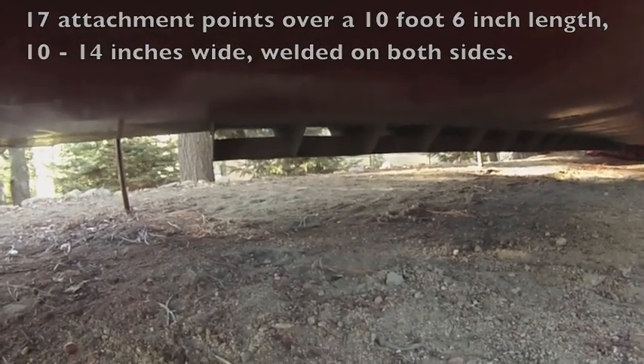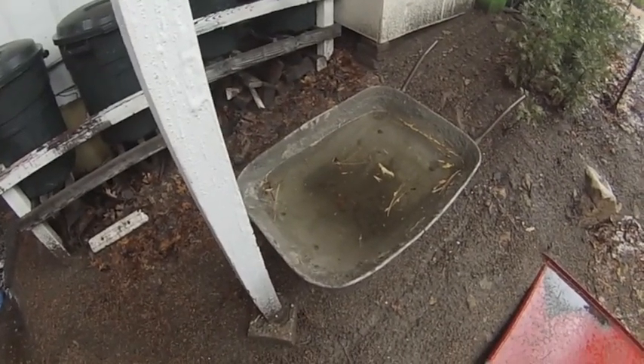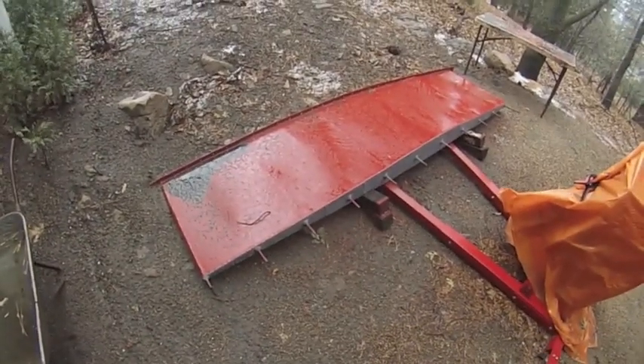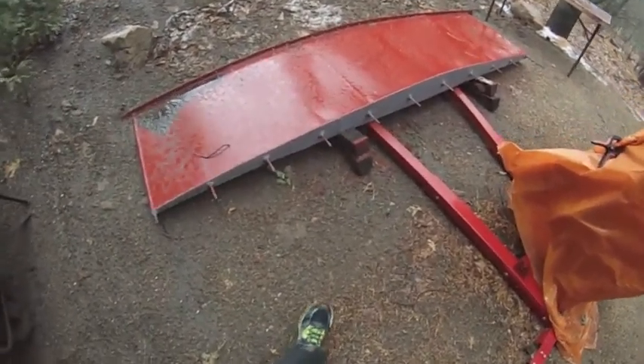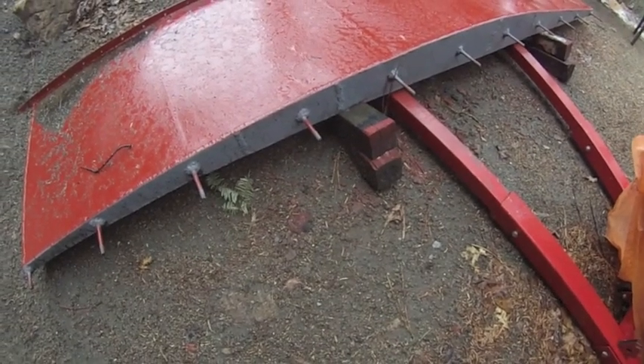It's pouring rain outside. This is how much water came down — that wheelbarrow was completely dry before the storm. The keel fell over, but that's all right, it'll give me a chance to paint the underside. You can see it just caved in because the ground was too soft to support it.